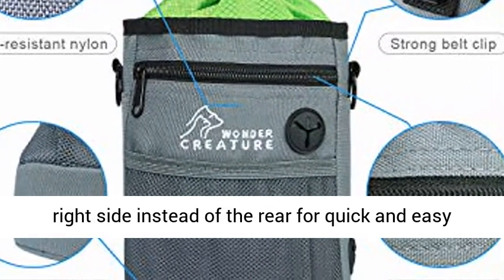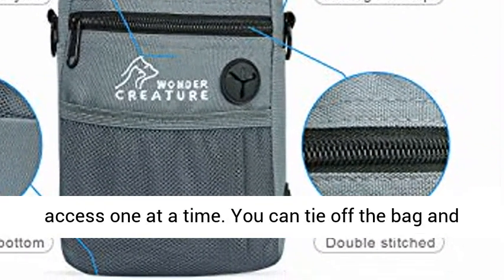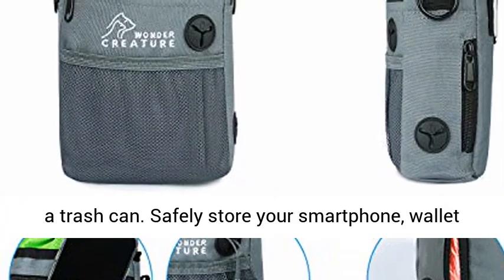The built-in waste bag dispenser is attached to the right side instead of the rear for quick and easy access one at a time. You can tie off the bag and hang it on one of the handy D-rings until you find a trash can.